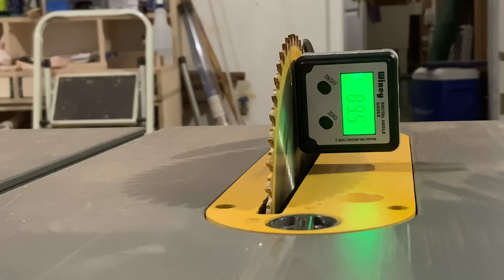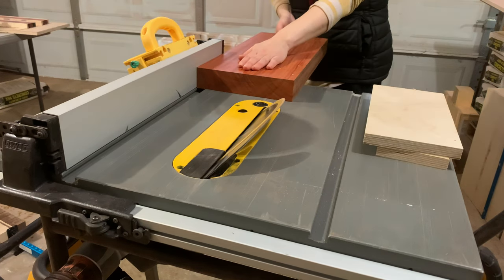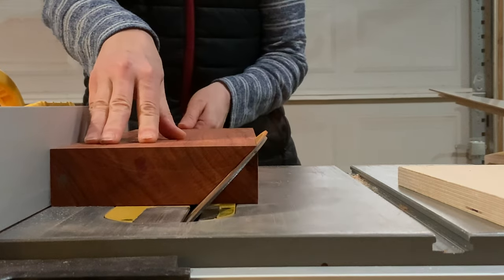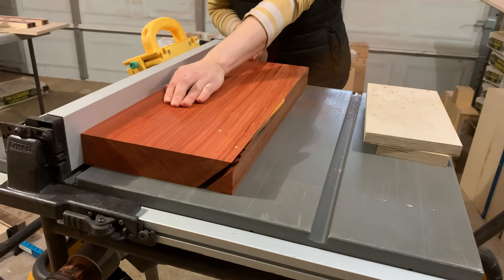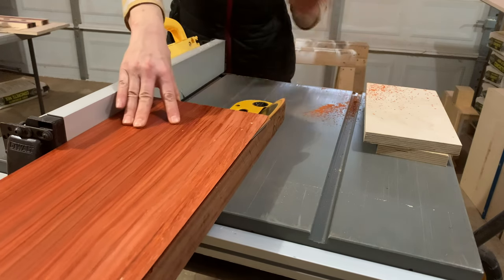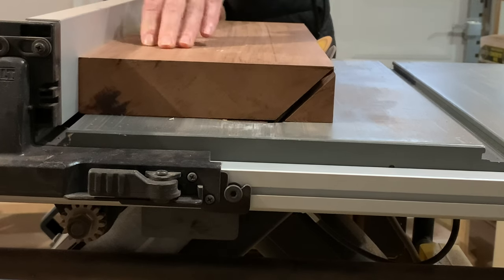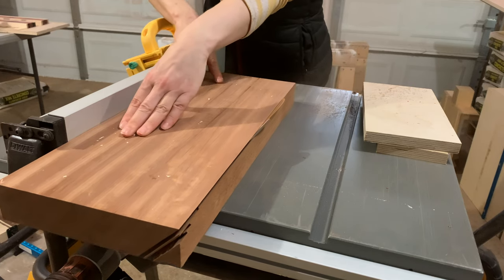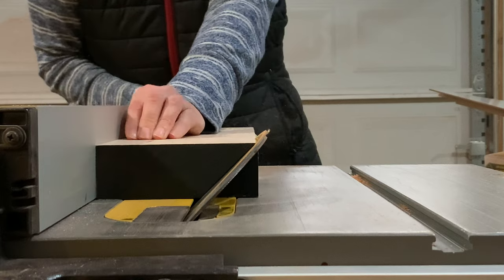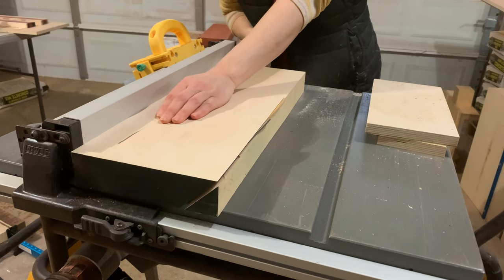Then I set my table saw to 45 degrees to cut each board for the pattern.